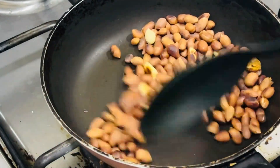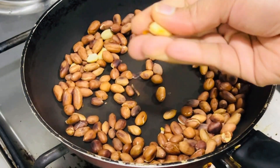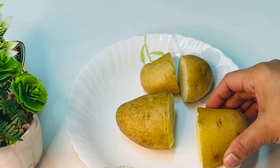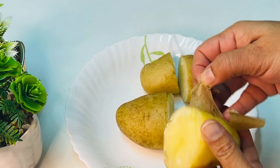We will remove the skin. We have to remove the skin, dry it well.